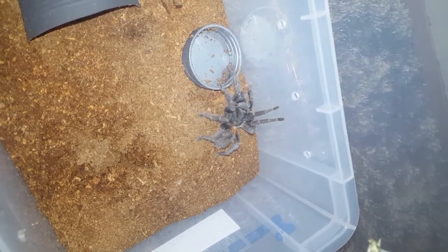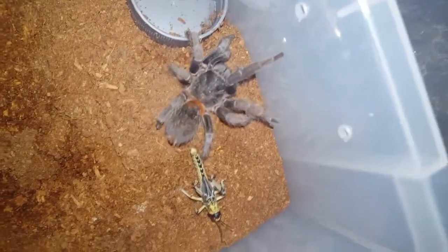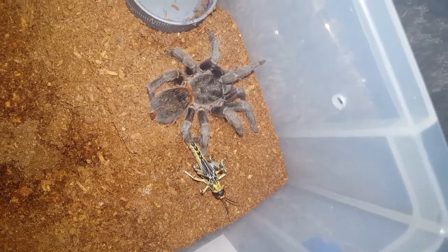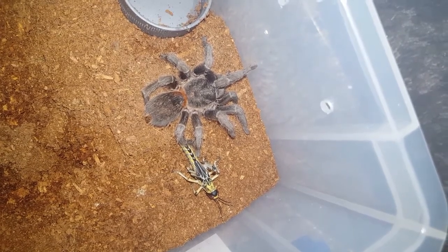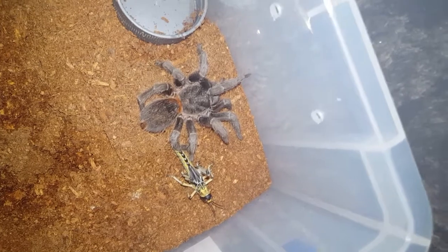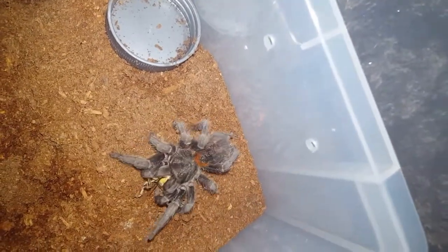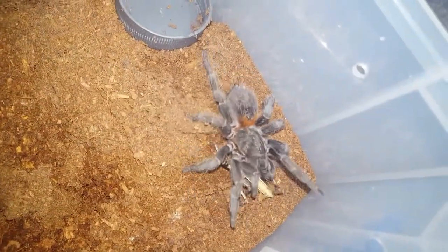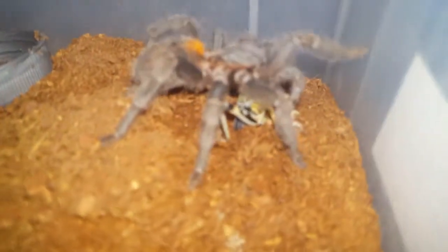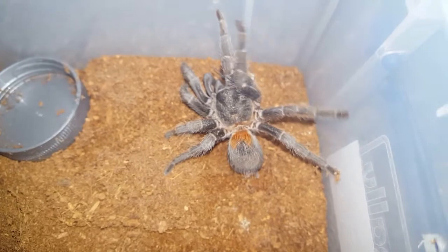Here is a locust for Ruby. She knows it's there. She's actually a great eater — I mean, this species kind of has a reputation for not being the best eaters, but she's actually doing pretty well. It's a pretty big meal for her. You can see she's subdued it.